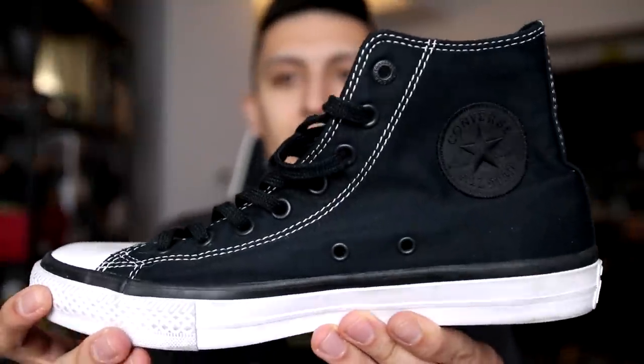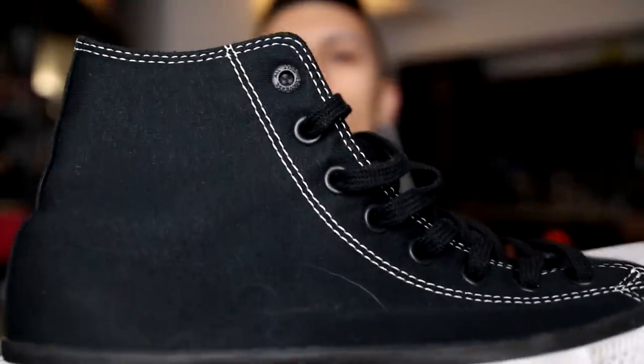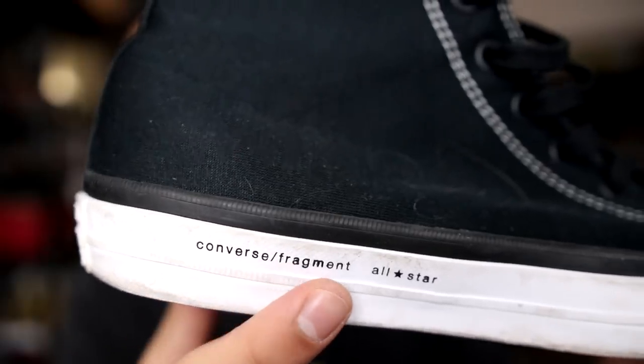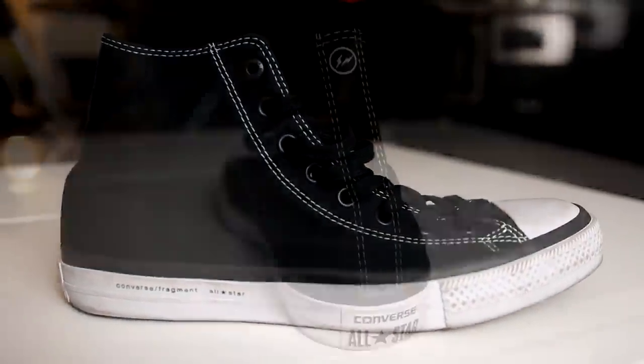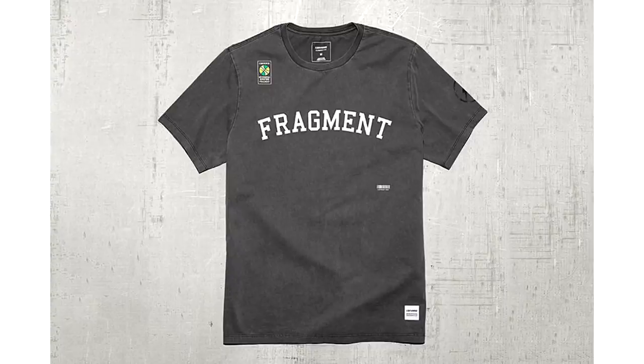This black pair of Chuck 2s with the contrast white stitching is actually a Fragment collaboration. If you look real closely — Converse Fragment All-Star. It's what you would expect from a brand like Fragment, and they also released this alongside a t-shirt and a sweatshirt.